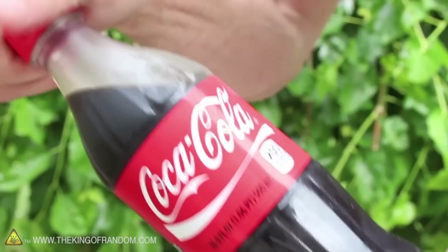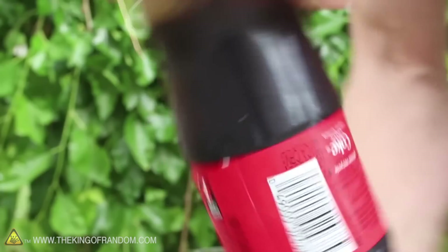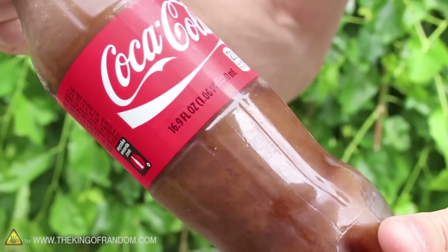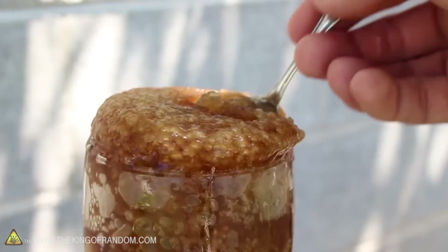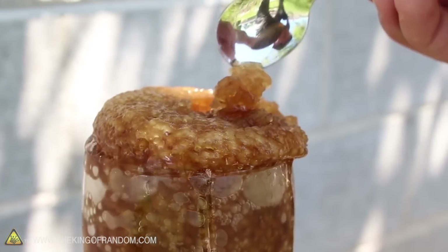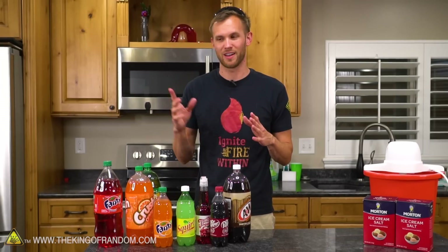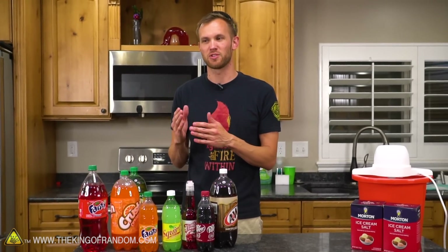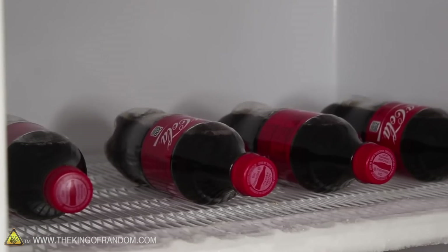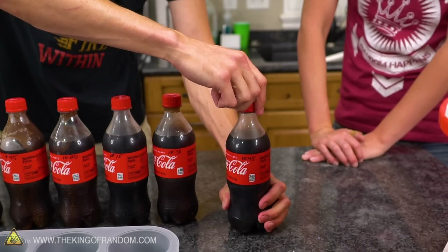A while ago, Grant showed how to make some slushy stuff by taking bottles of soda and putting them in the freezer. I've gone ahead and thrown six bottles of Coca-Cola — all the same size and temperature — into the freezer, staggered 15 minutes apart. So when we take them out, they'll range from two and a half hours to about three hours and 45 minutes in the freezer.